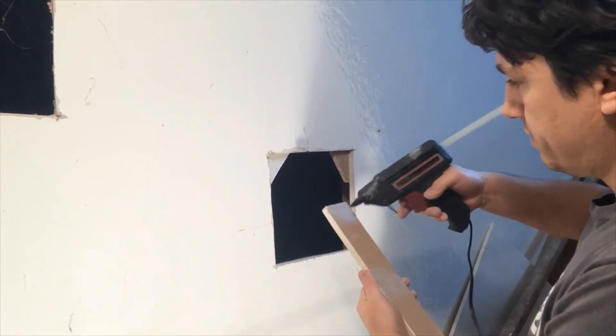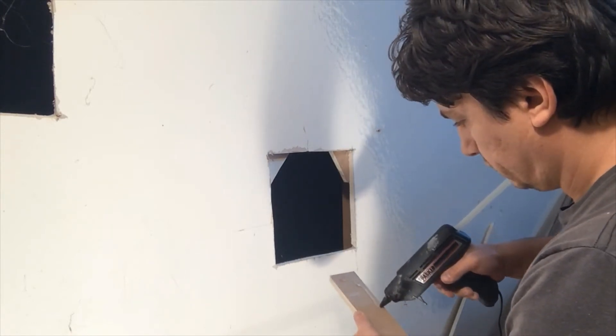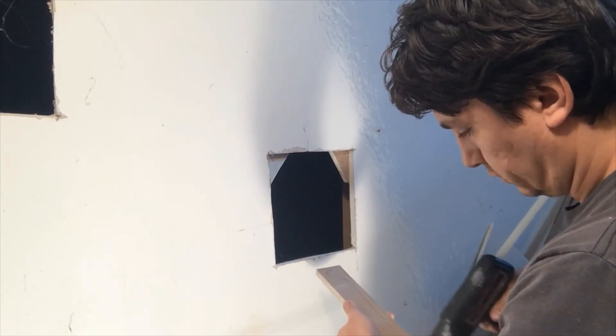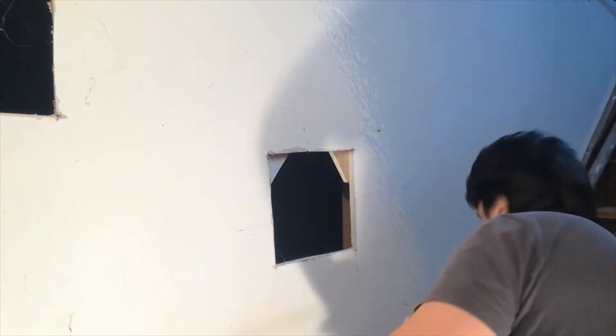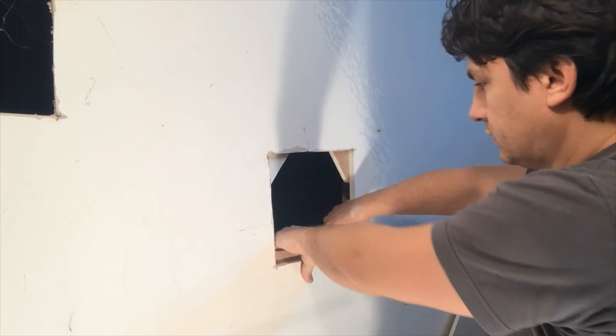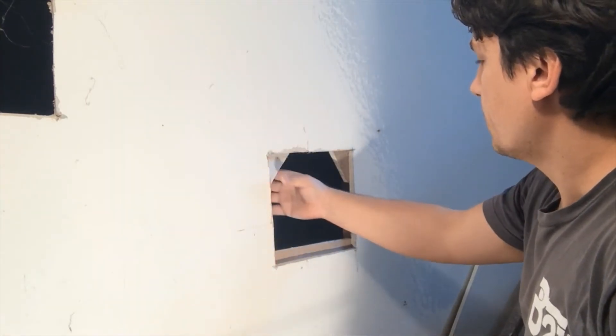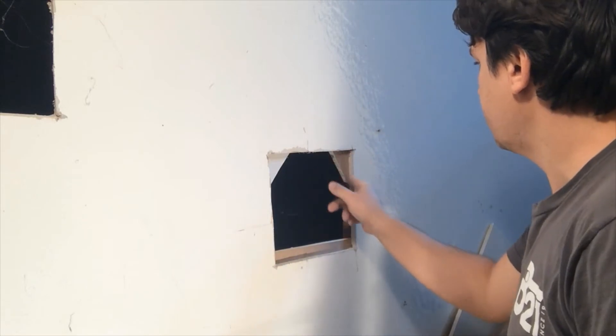One more on the bottom, just so when you put your cut-out piece in, it'll stay in there.